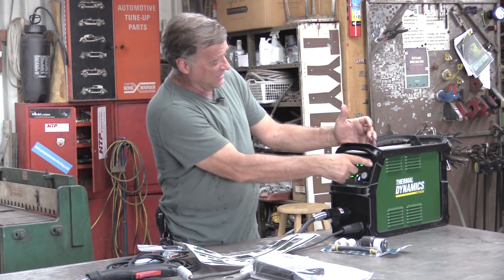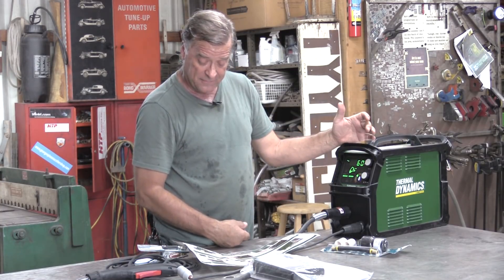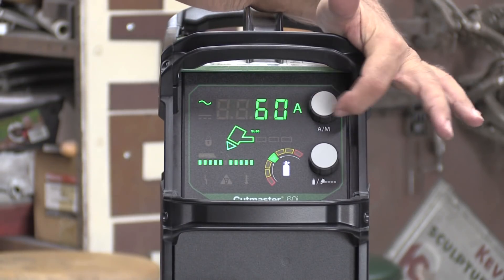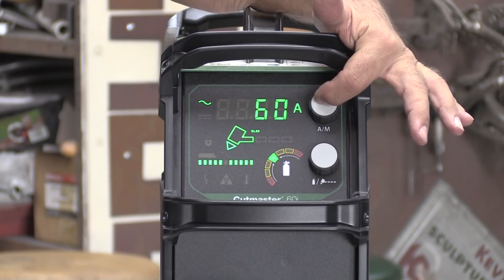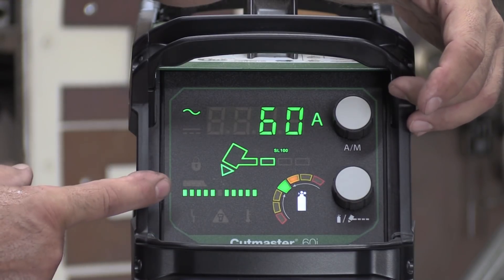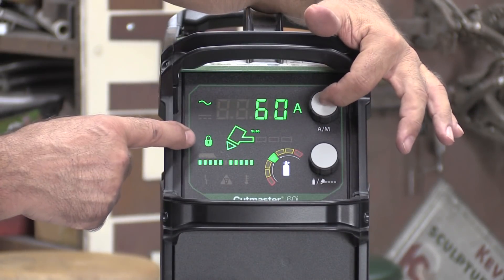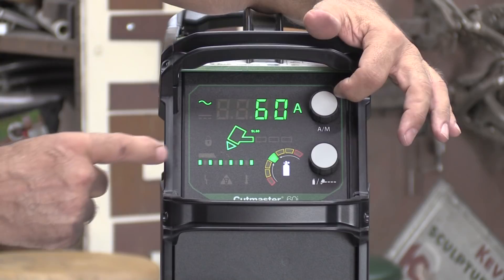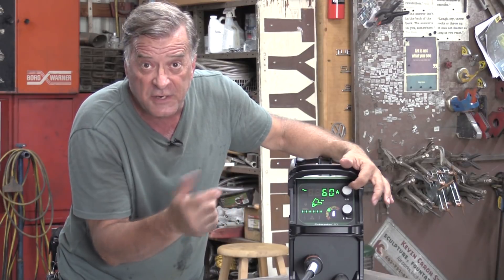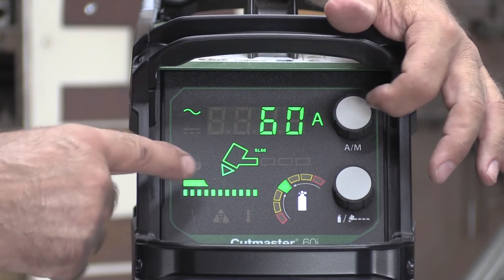The quick start guide says run it from 10 amps at the bottom all the way up to 60 amps at the top. With it set at 60 amps, you push the automatic/manual button — A and M. You can see on the dash the closely spaced dashed lines, which is for your regular plasma cutting. Push it again and you've got a widely spaced dashed line — I believe that's for perforated or expanded metal. Push it again and you see a solid bar with a notch cut out of it — that's your gouge setting.